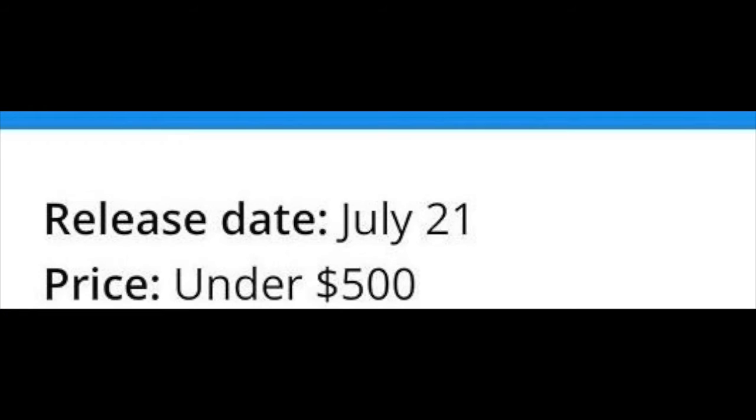The price is supposed to be under $500 — maybe around $450 or $399. We'll see. It's supposed to release on July 21st, but it might be pushed back or that could be the pre-order date. OnePlus doesn't really leak much — unlike Samsung and Apple — so we'll find out at their event.